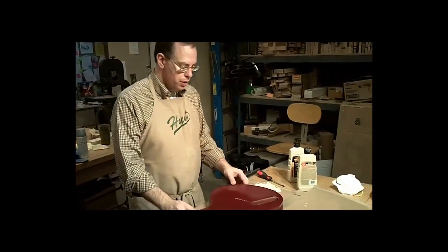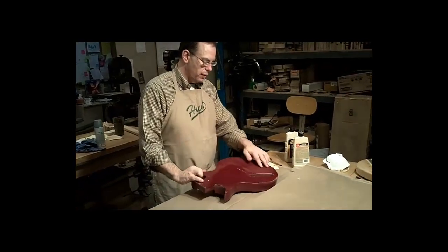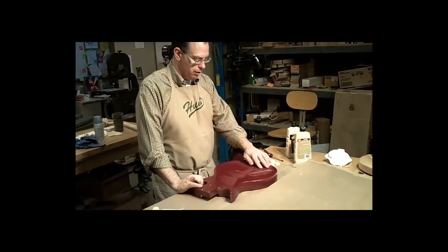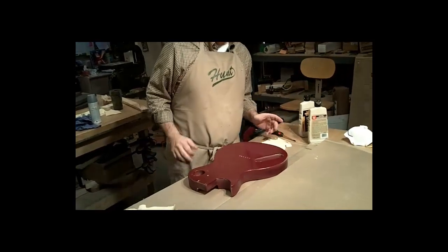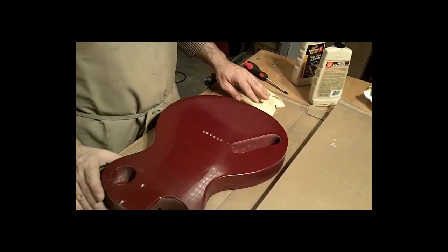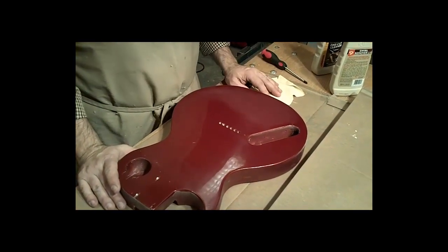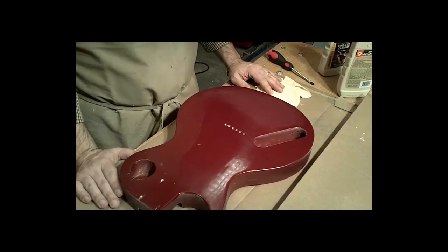Hi, I'm Doug Hunt. We're going to talk about how to buff your wet-sanded guitar that's all hazy — it doesn't look very good now. We'll buff that by hand in case you don't have a mechanical buffing machine, and perhaps you've got some hard-to-reach places that you can't reach with the giant buffing machine. So we're going to talk about how to do that today.